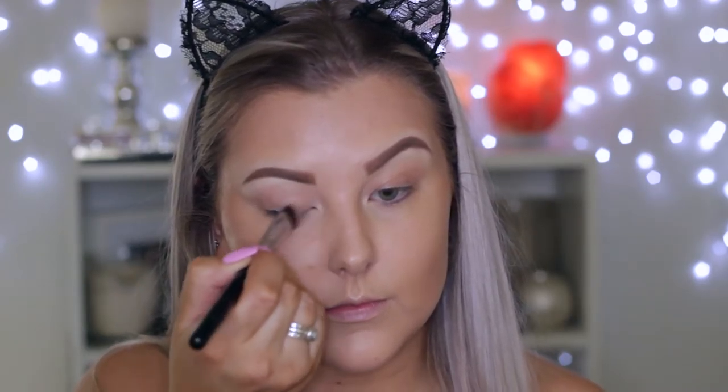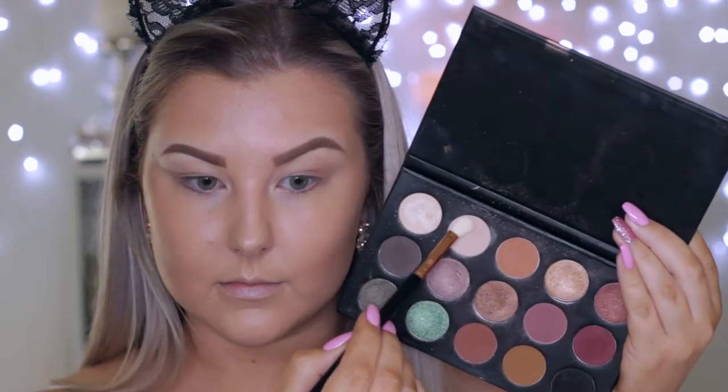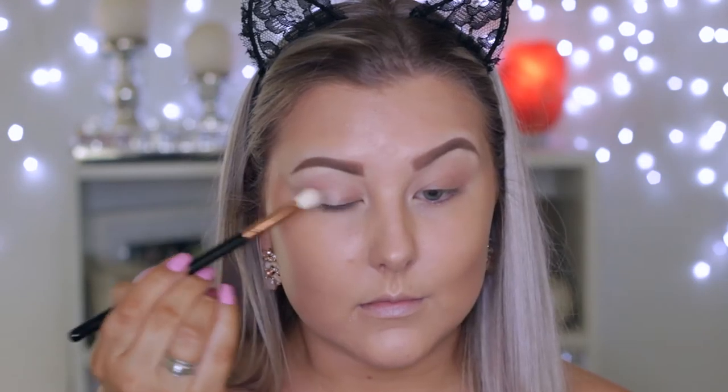Then for the eyes, I'm starting out with my MAC Painterly Paint Pot as per usual, using my little Sigma Bake Precision Brush. Then I'm just setting the eyelids using the whitish shade from the Kathleen Lights x Morphe Palette, applying that all over the lid.